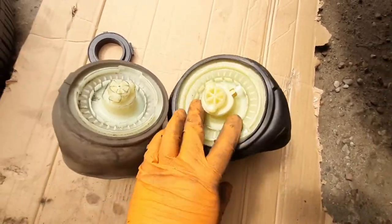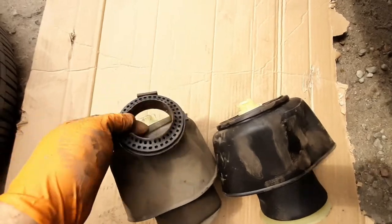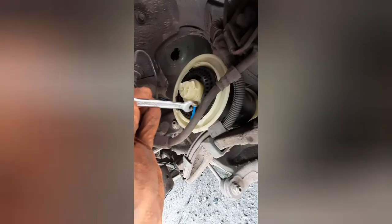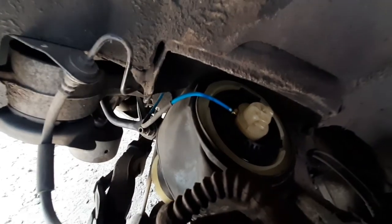There's the old one and the new spring. We need to transfer the top piece from the old spring to the new one. And now the spring is ready to go back to the car. The only thing you need to do to put back your air spring is put it up to the socket like this and rotate to the right. As you can see, now it's stuck in the car.